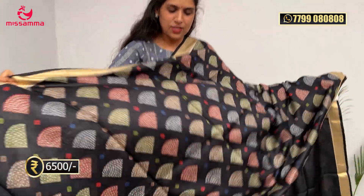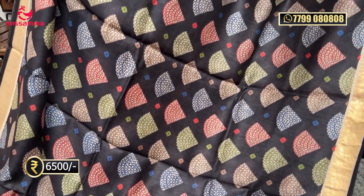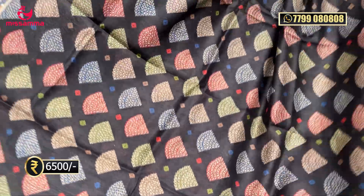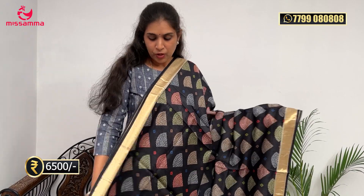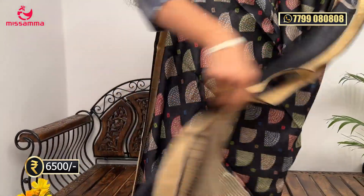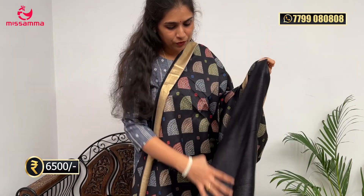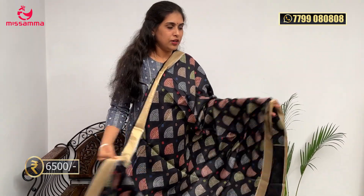Next is a beautiful black color saree — pure tussar with a multicolor digital print. Triangle shape prints in multicolors are printed throughout the saree. The print size is very crisp. This is a special creation — our own creation. The pallu has a khadi design. The entire saree has this print throughout. The blouse is a plain black color with a hand-purpose border. This saree also costs ₹6,500. The black saree is very beautiful and very light.